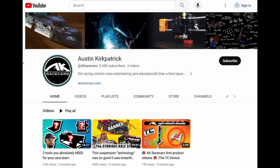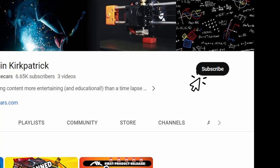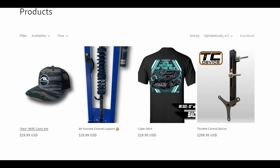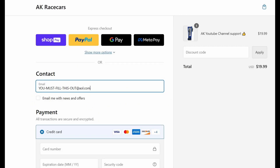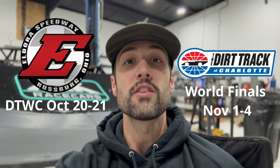To enter to win, you must do two things: one, you have to be subscribed to this channel, and two, you have to buy something off the website. For anyone that just wants to enter and doesn't want to purchase a hat or a shirt, I made a separate ticket you can buy that just throws your name in the hat. We'll pick a winner one month after the upload date of this video and let you know through the email you used to order with. Hopefully you guys enjoyed the video, hopefully you learned something, and we'll see you this weekend at Eldora Speedway, in three weekends at Charlotte, or in the next video.